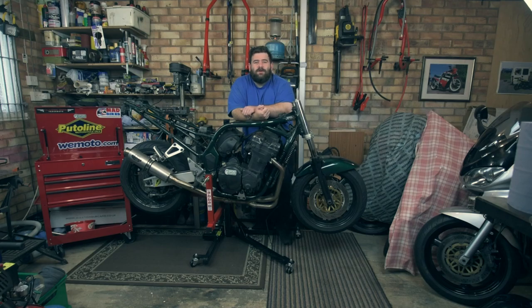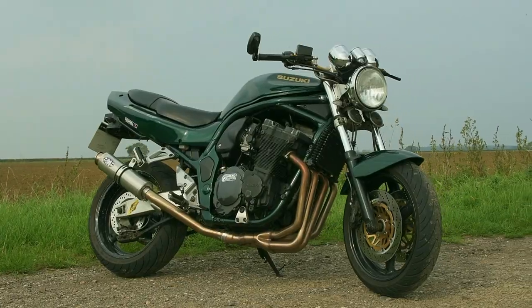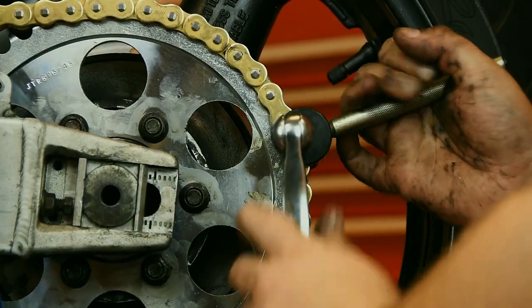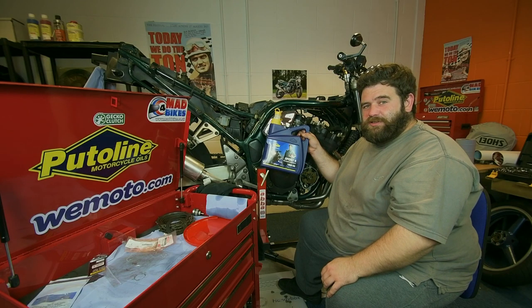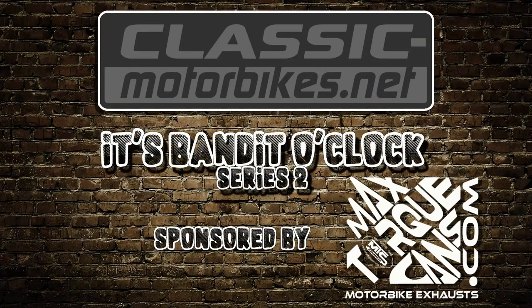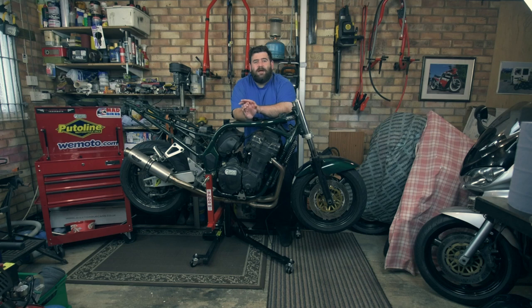Hello everybody, welcome to another episode of It's Bandit O'Clock Series 2. This week we finish stripping the bike down. I'm going to start off by draining the oil, then take the back wheel out, take the front end out, take the exhaust system off, the oil cooler, a few little brackets and bits and bobs, and then it will be time to take the engine out, which should be quite fun by myself. Let's crack on and get going.